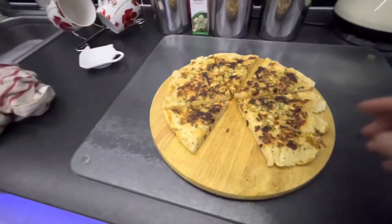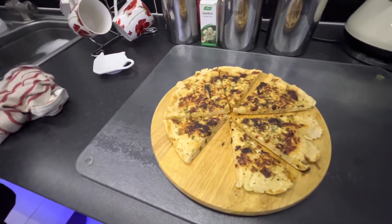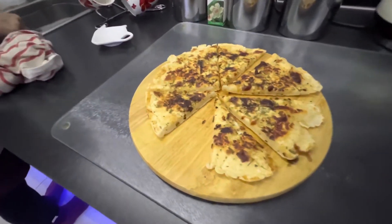I've made some nice garlic and caramelised onion flatbread to go with the soup.